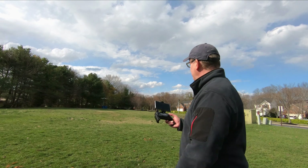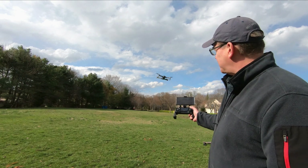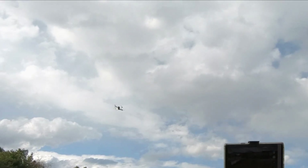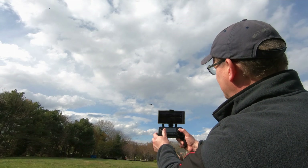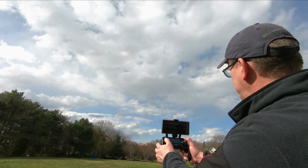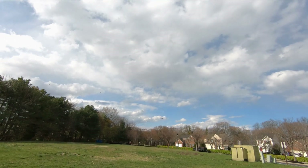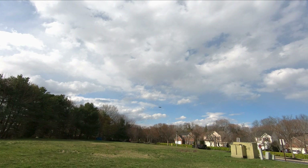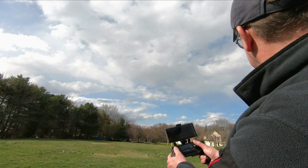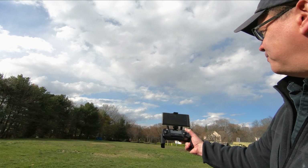Nice and smooth. A lot of reviews say it's pretty quick to respond — I don't think it's super quick, but it does respond. Let's change the speed. This is slow speed — slow speed for camera work, nice and casual. This is normal speed, the two-speed. Let's try the faster speed — this is speed 3. Not that much faster. It's a big drone, this thing has got a size.